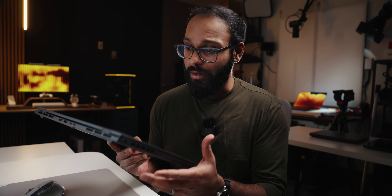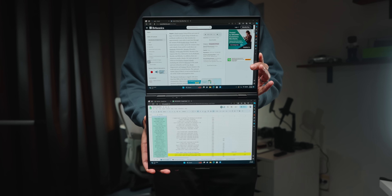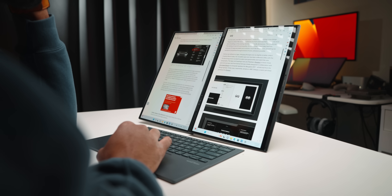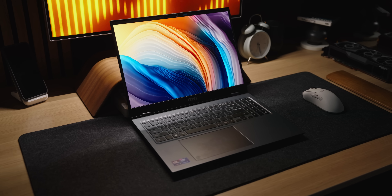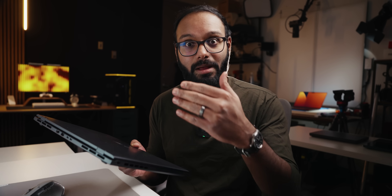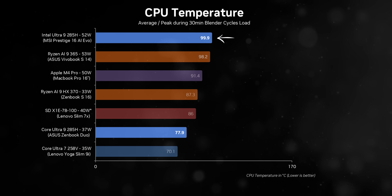Power is one thing, but how does each chip actually manage that power to deliver the best possible performance? The ZenBook Duo is a thin-and-light with a lot of complexities — two screens, a lower power envelope, and sacrifices to match. The MSI Prestige runs above 50 watts, so you'd expect it to showcase the Ultra 9 285H in the best possible way. But it doesn't really do that, since the chip hits 100 degrees maximum throughout the entire test.